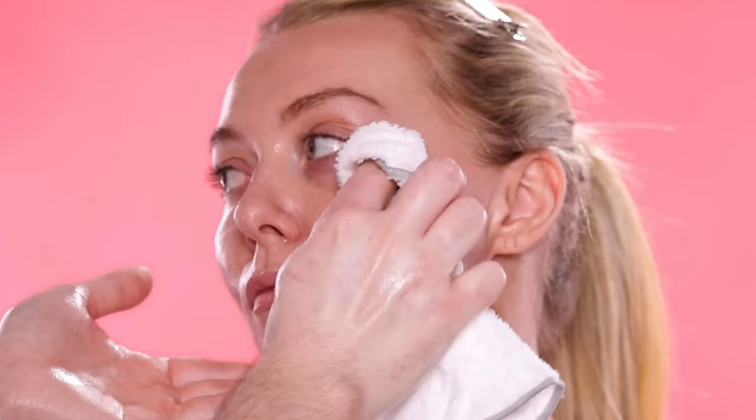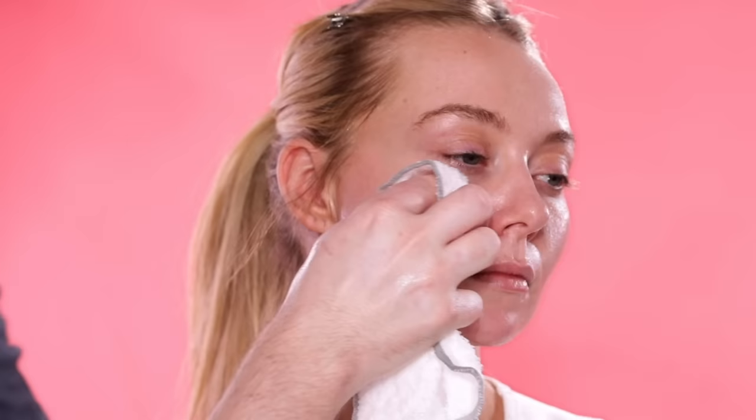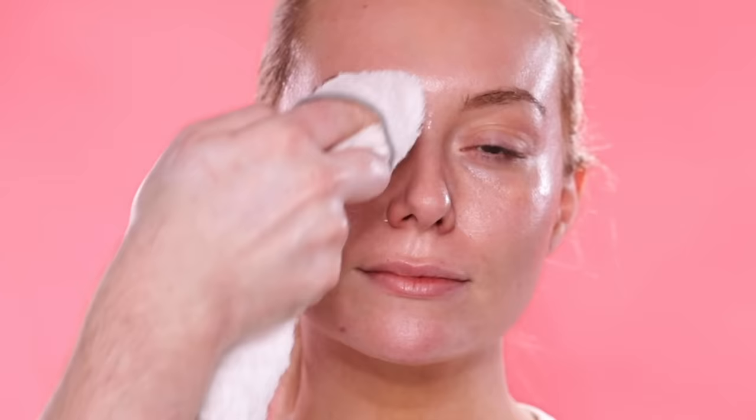In fact, the first thing a client says when I use this on them is, 'Wow, this smells so good.' But if you don't like fragrances, that's completely fine — they have this same cleansing balm that's completely free of any fragrance. They call it their Naked Pro Collagen Cleansing Balm. I'll link both of them down below so you have options and can decide what's best for you. But without a doubt, I 100% recommend you try this if you're looking for a quality cleansing balm.